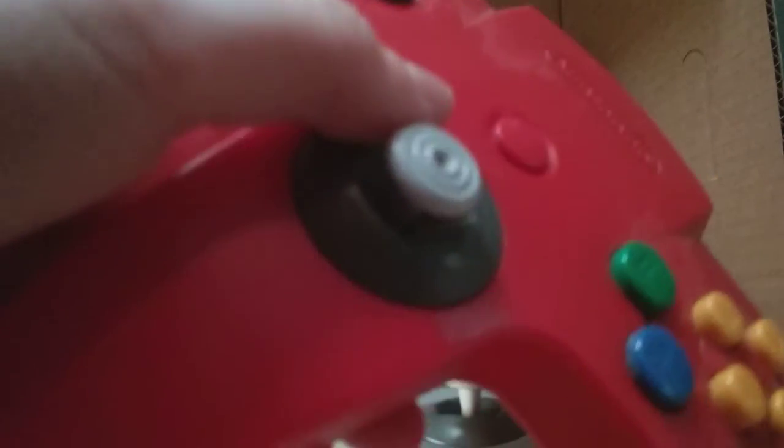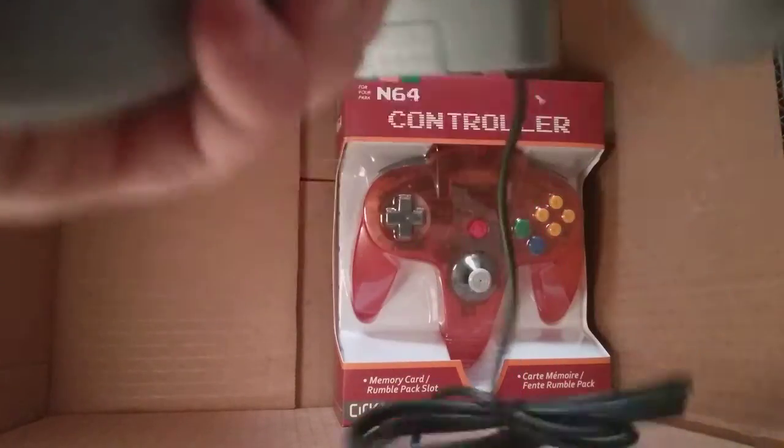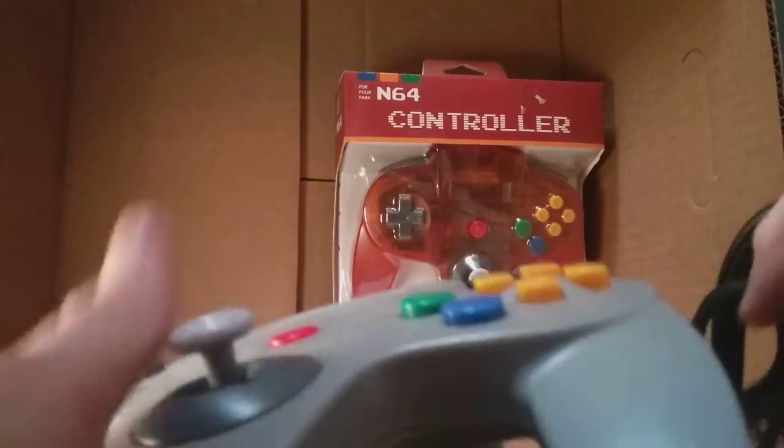Here's the controller — oh man, brand new. This feels so much nicer than this old one. Look, it actually gets stuck where the last one did. Listen to this — this controller feels great. I'm so happy to have this, and I got another one.